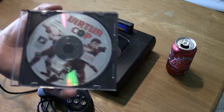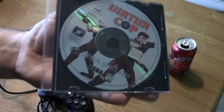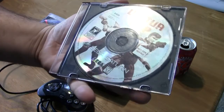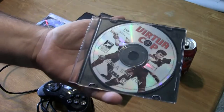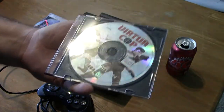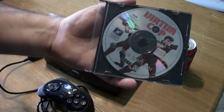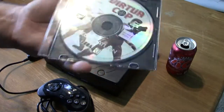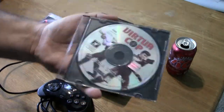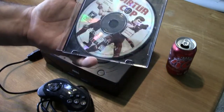Next up we have Virtua Cop, which is always fun in the arcades. Unfortunately I don't have a gun to play this effectively, but you can play it with a controller — though no one wants to just move the cursor around on the screen with a controller when you have a gun. And the funny thing is I'd need a gun and a CRT TV, because light guns on these old consoles do not work on LCD TVs.